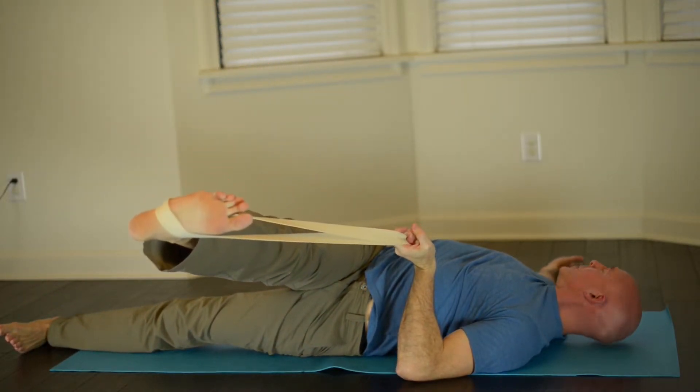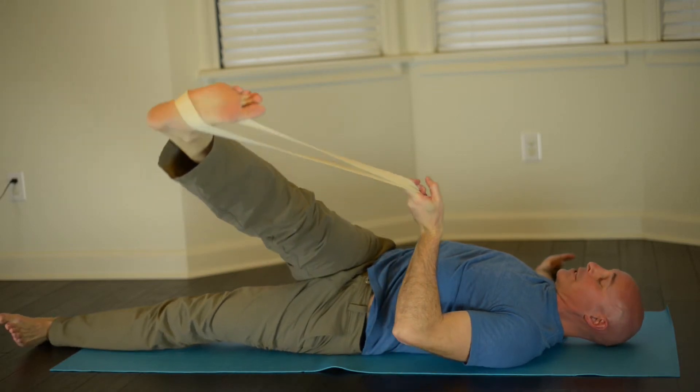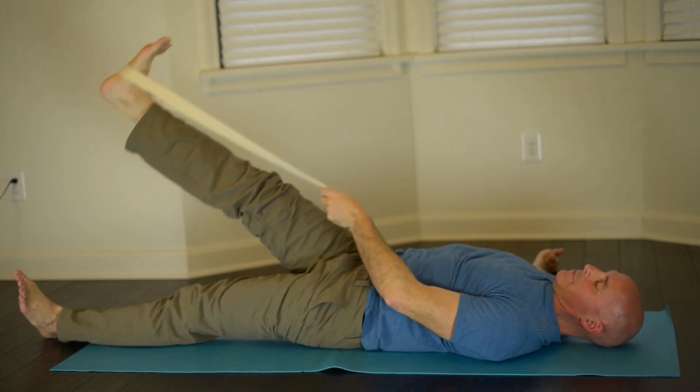You can feel the stretch and then slowly look to the right. Hold this for 30 seconds, focusing on the breath, and then slowly bring this leg to center and back down.